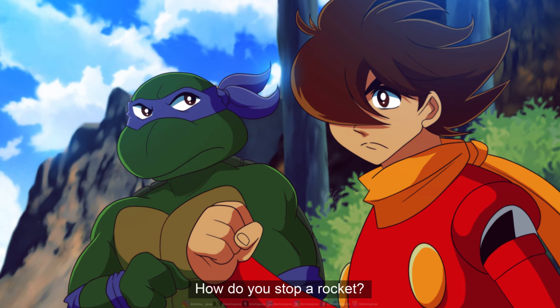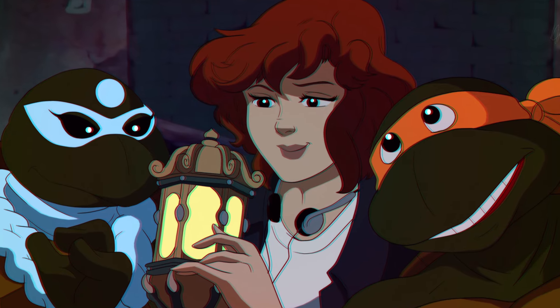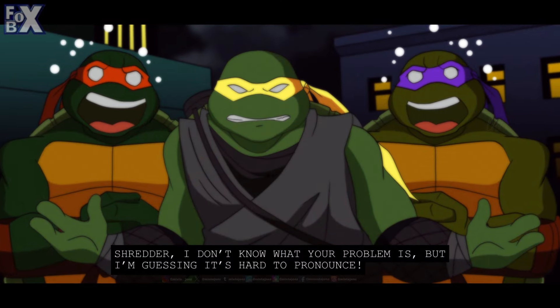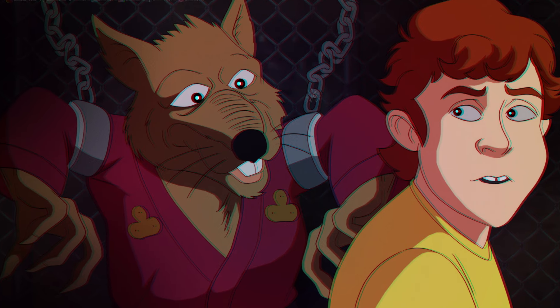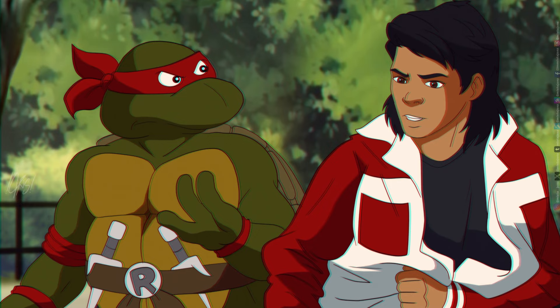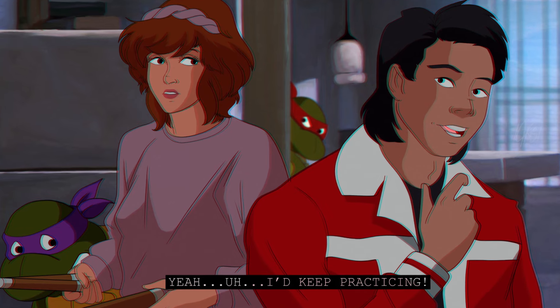Chris Jones even mixes and matches different versions of the turtles with different turtles universes. He'll draw Jennika the female turtle from the IDW comics in the style of the 1987 cartoon or the 2003 cartoon, or he'll draw a scene from the live-action 1990 Turtles movie in the style of the original TMNT cartoon TV show. He even did a series of drawings that recreate some scenes from Secret of the Ooze. It's really cool to see how Kino would look if he was part of a Saturday morning cartoon TV show.